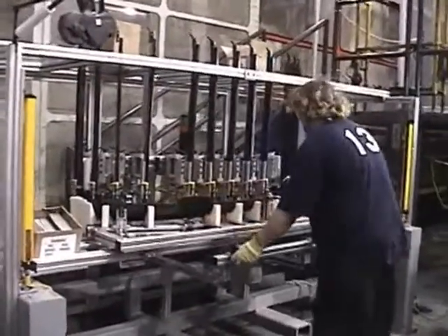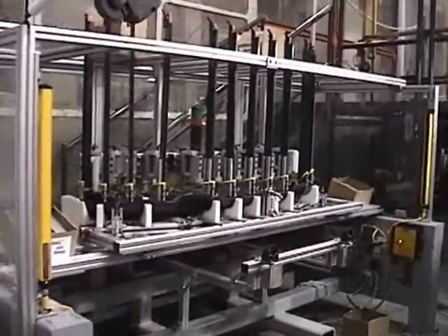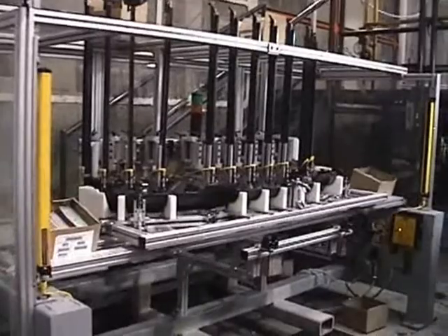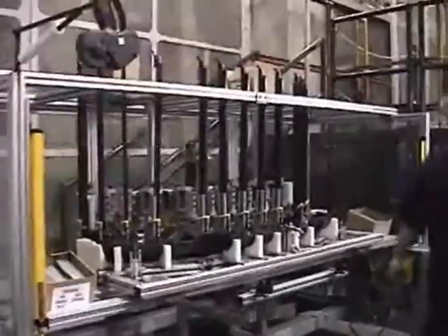By using the collated U-nut introduced by ITW CIP fasteners, the company was able to incorporate collated assembly tools into a fixture. All 13 U-nuts required on a new production model fascia were assembled simultaneously.